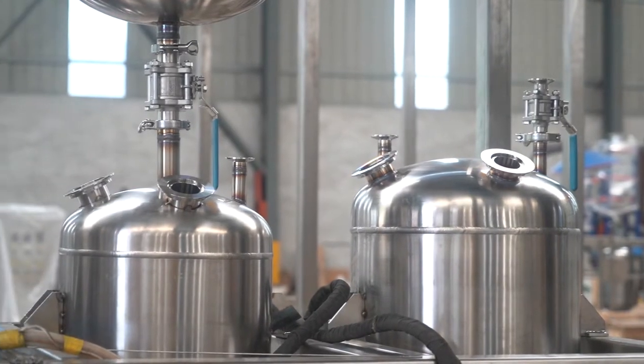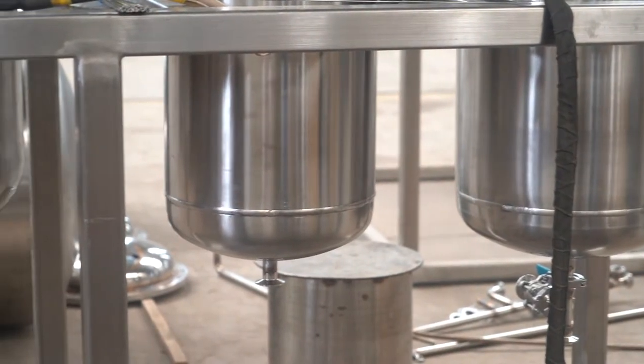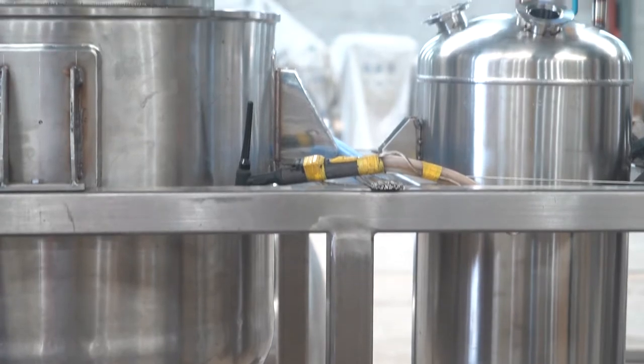For this system, we customise the mother liquid recovery function. This one is to recover your mother liquid solvent.